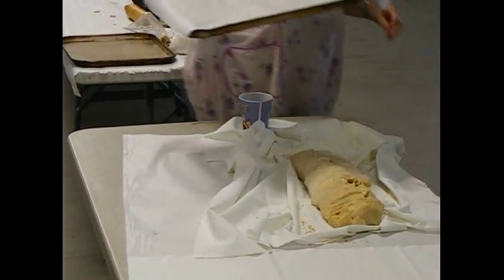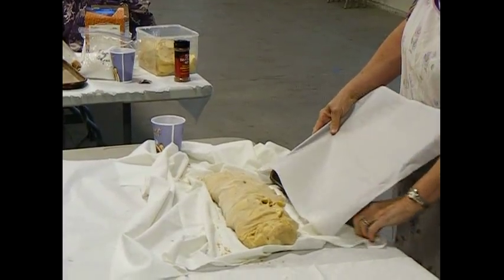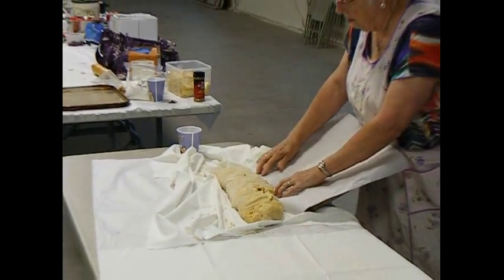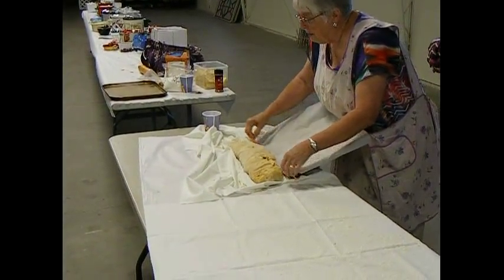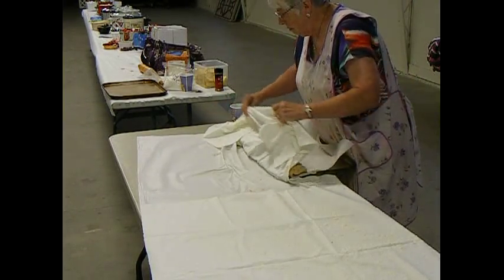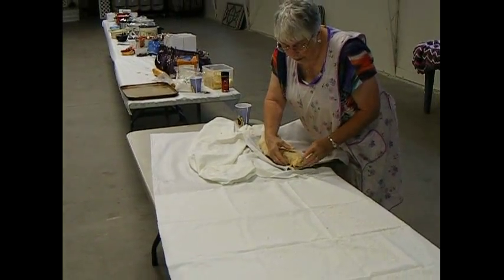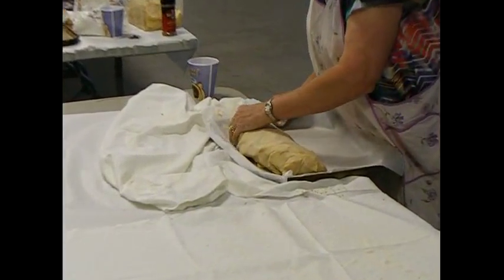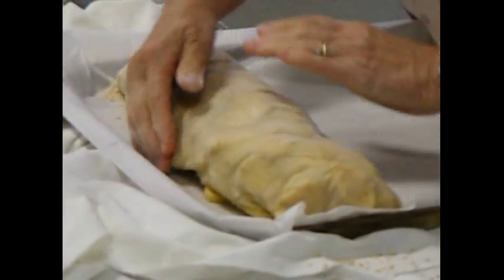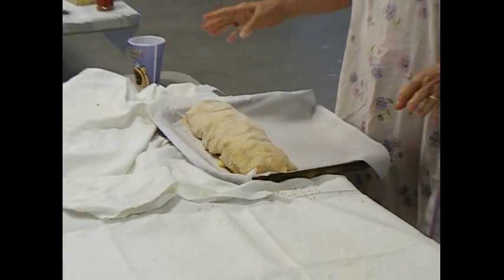Okay, we'll try it with this side. We've got parchment paper here. Put it up against there. And it's now on the pan, ready for the oven. Except that you could moisten the top and put some sugar on it.